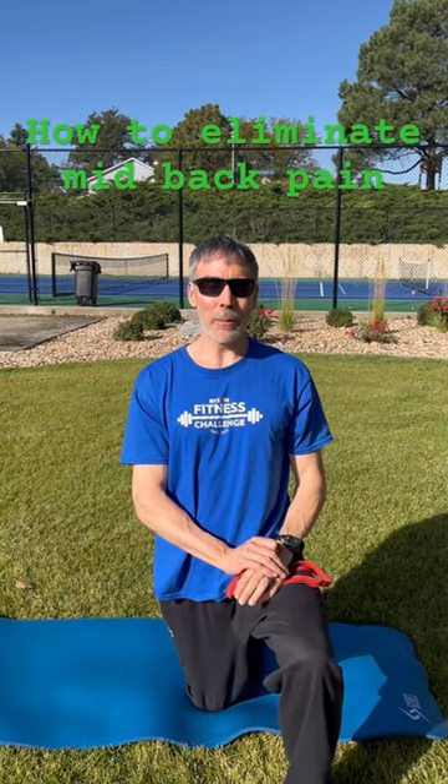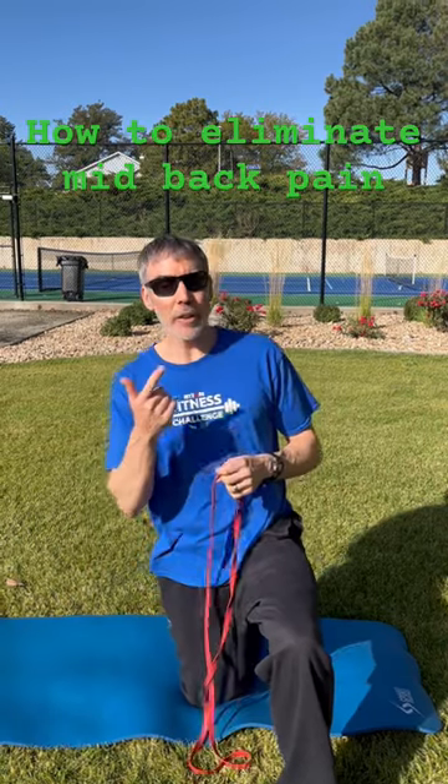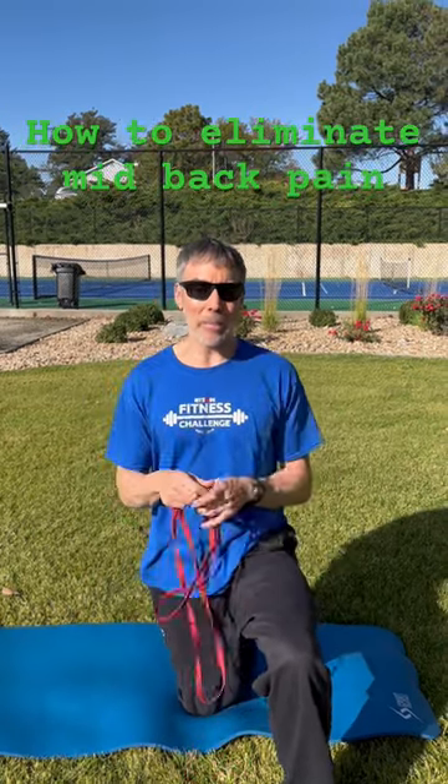Hey guys, my name is David Netting and I want to show you a great way to eliminate that mid-back pain that you might be feeling. There are 12 vertebrae in there — it's called the thoracic spine. What we're going to do is create some T-spine rotation and some mobility in that area. It's great for posture and it's great for eliminating that mid-back pain.